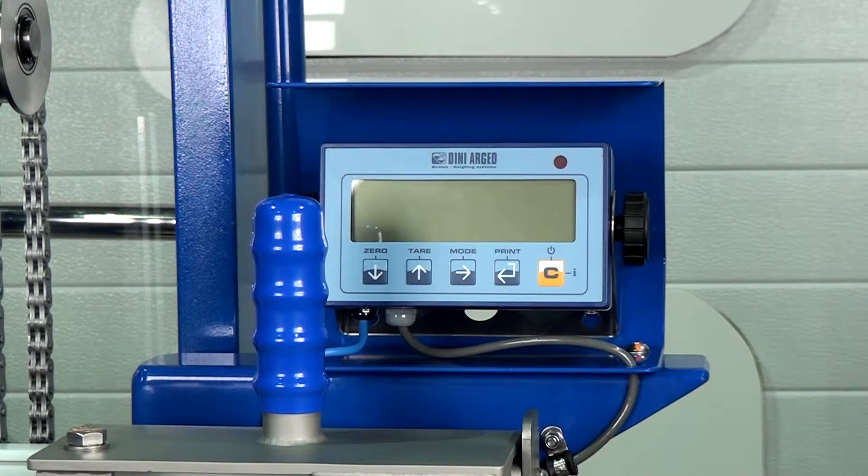Here we have an electric hydraulic drum rotator fitted with a load cell display system. Load cells are useful for when you want to measure the contents of a drum — measure the weight. You can measure the weight when the drum is full and then see how the contents of the drum reduces in weight as you tip the contents out.